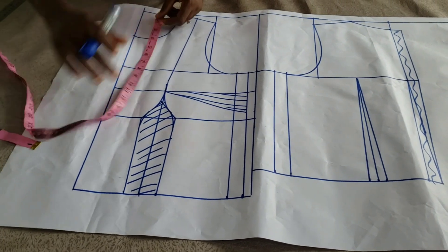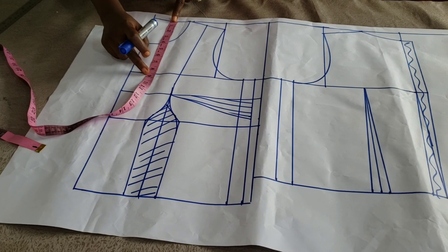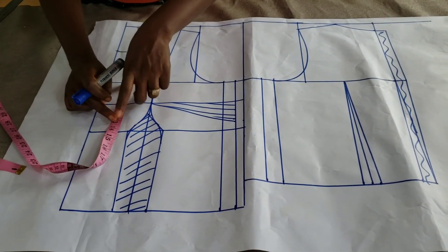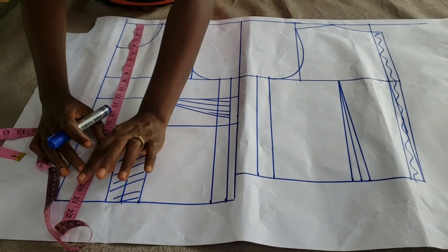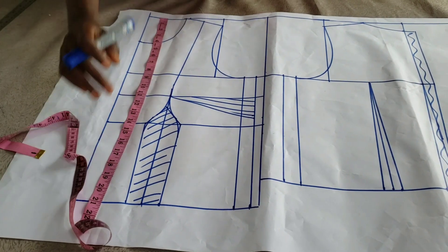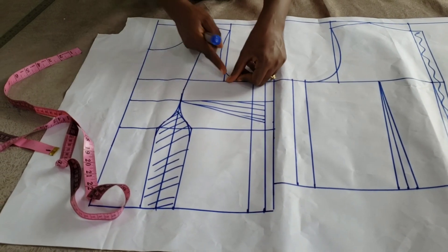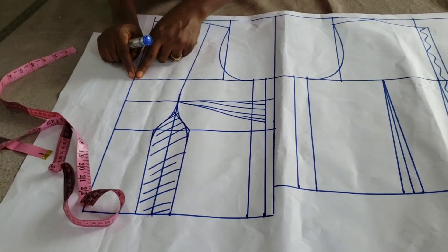Shoulder to chest line is half of my armhole circumference measurement. I used 8.5 for shoulder to bust point, shoulder to underbust, and shoulder to where the blouse will stop. On the chest line, I measured half of my across-back and joined them together.